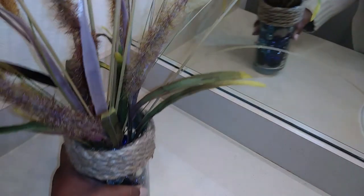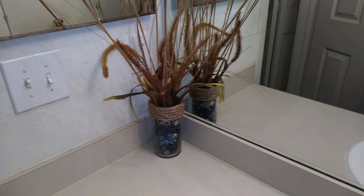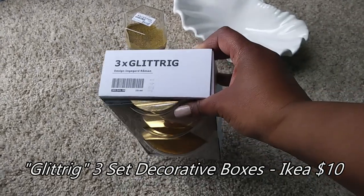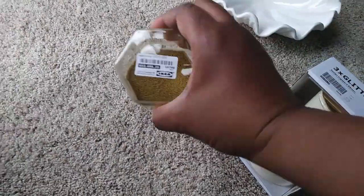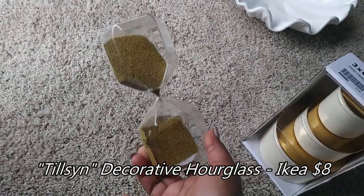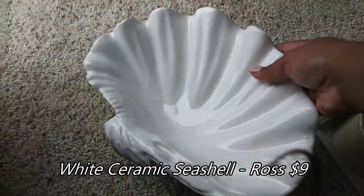That looks perfect in that corner. I was excited when I found these gold and cream containers that could go on her vanity — I thought they looked so chic and they definitely went with the color scheme. And I was shocked when I found this hourglass with gold beads in it; I thought that was very original. And I love this ceramic seashell.